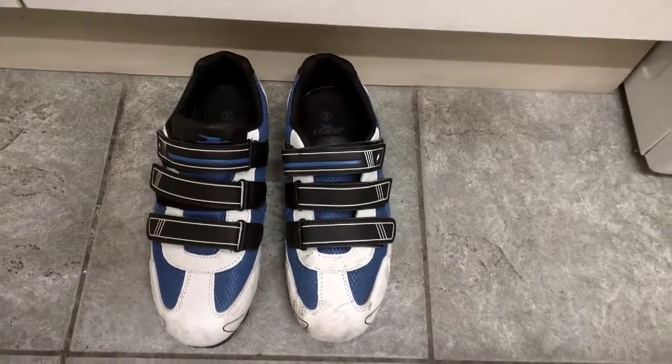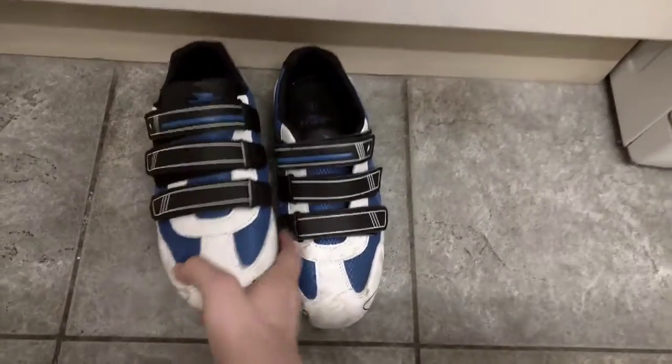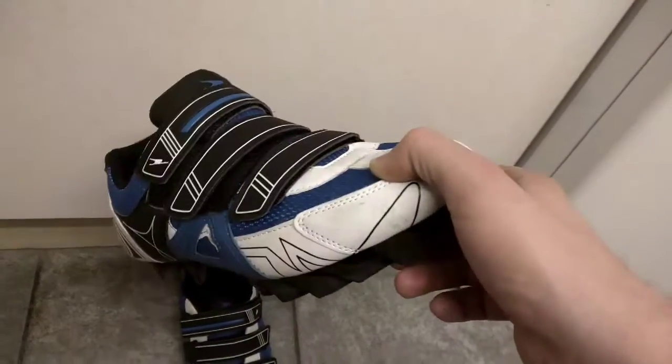Hello, welcome to my review of the Aldi cycling shoes. I picked these up in Aldi for £10 around 4 months ago. I think they originally cost £25, so still a really good price, but I paid £10.